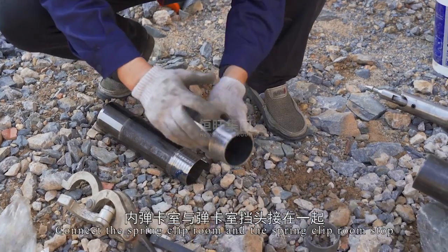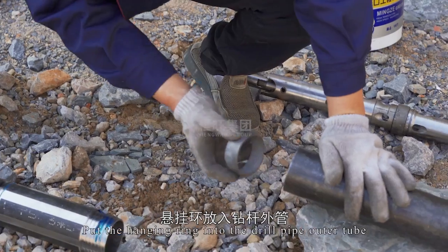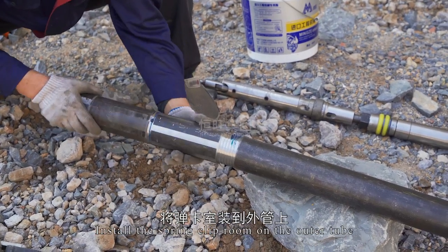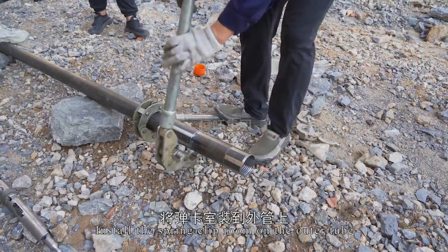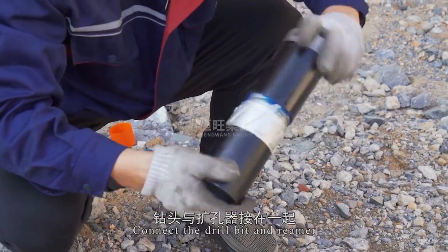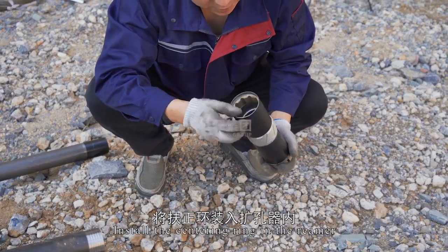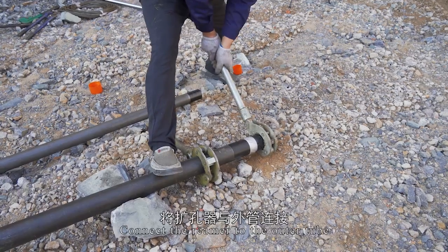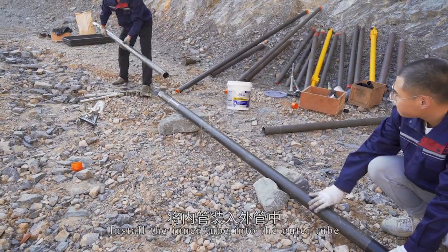Connect the spring clip room and the spring clip room stop. Put the hanging ring into the drill pipe outer tube. Install the spring clip room on the outer tube. Connect the drill bit and reamer. Install the centering ring in the reamer. Connect the reamer to the outer tube. Complete the outer tube installation and install the inner tube into the outer tube.